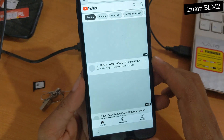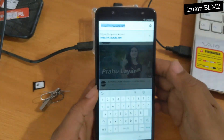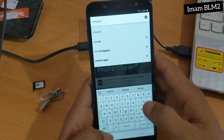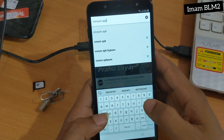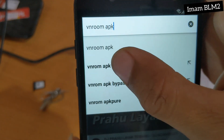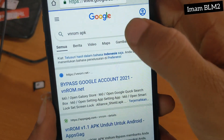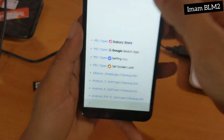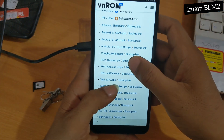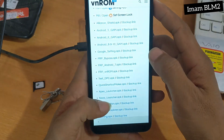Dan disini sudah muncul tampilan YouTube. Dan langsung kita pilih ke pencariannya — kita ketik 'Vnroom Apk'. Dan untuk Vnroom Apk ini adalah aplikasi yang akan membaipas Google akun yang terkunci tadi. Dan disini setelah muncul beberapa fitur-fitur yang ada.